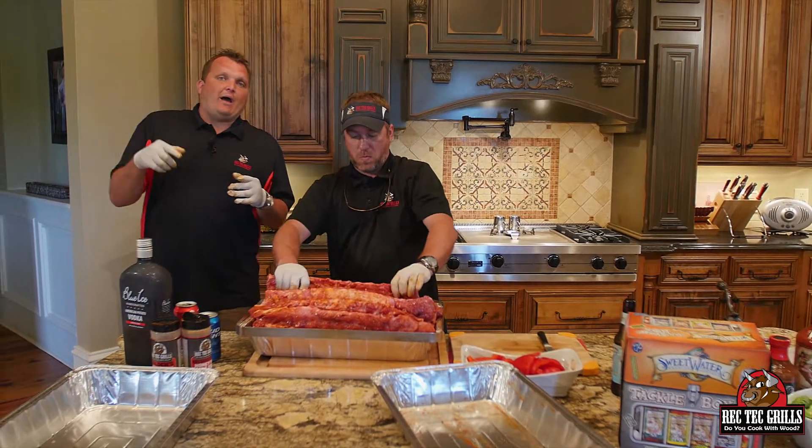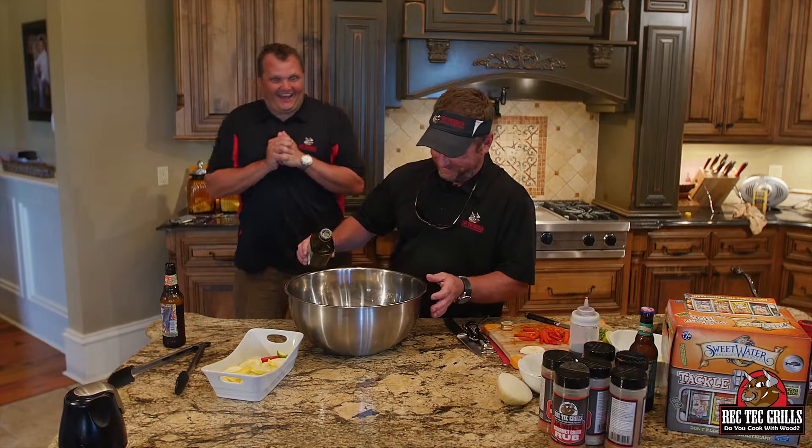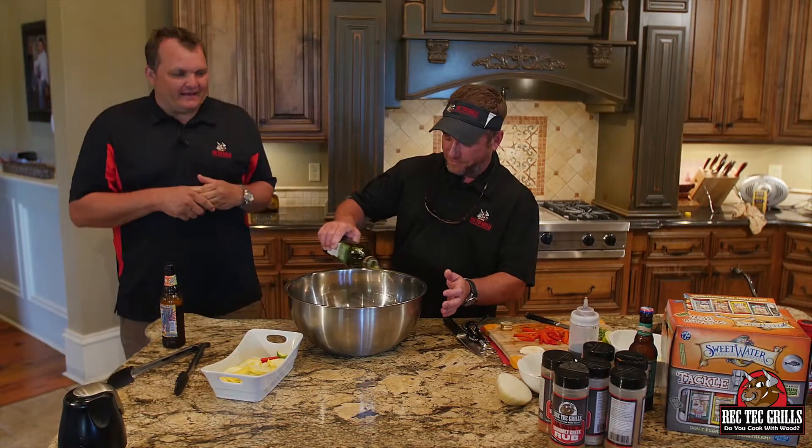So what we're going to do — we're going to go out to the grill, get these guys on at 275. We'll see you at the Rec Tech. So with our ribs, we're going to do a little summertime vegetable medley.